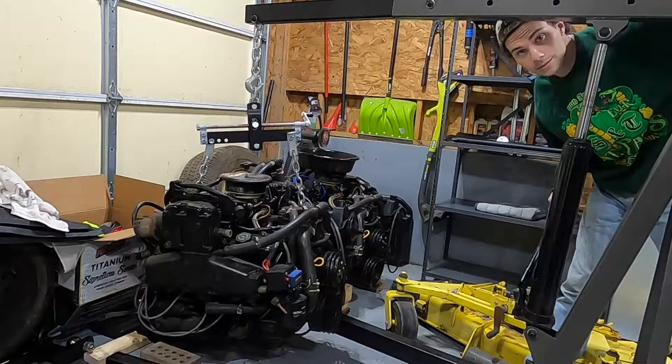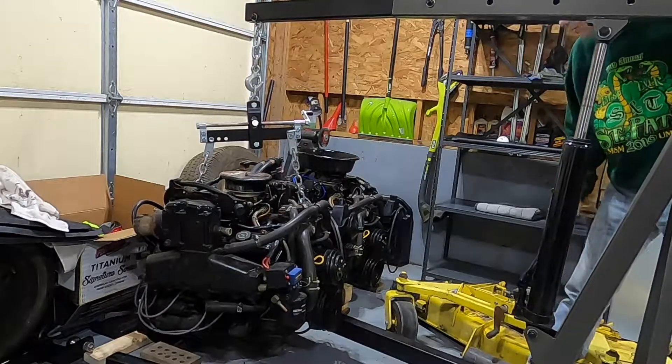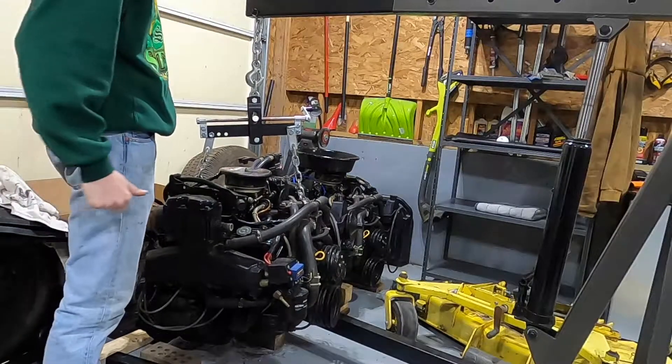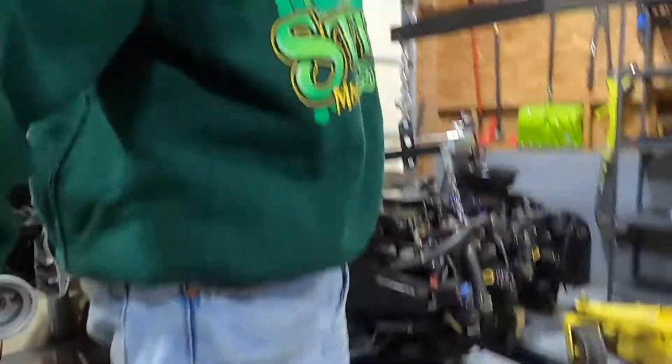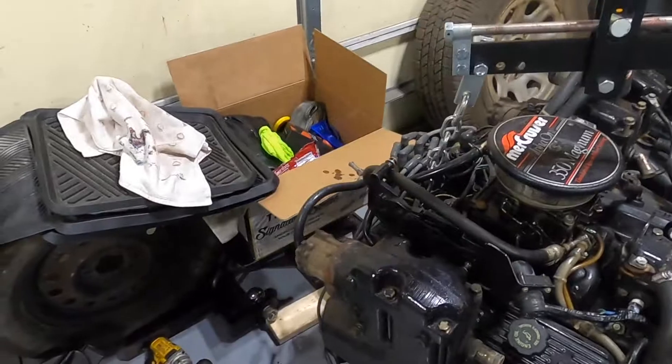What's a half ton? Thousand pounds? Yeah, we're okay. It's not a small block — it's heavy. It's these dang cast manifolds. These cast manifolds are really heavy. Anyway, we'll get this guy jacked up and on to the stands.